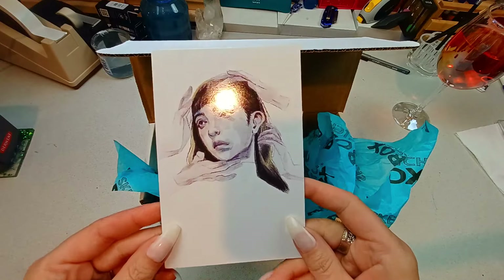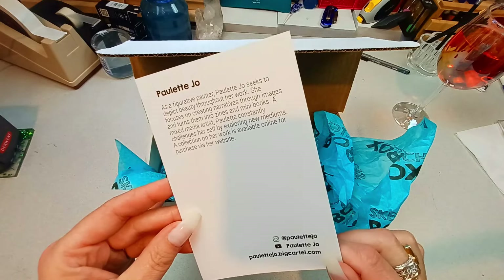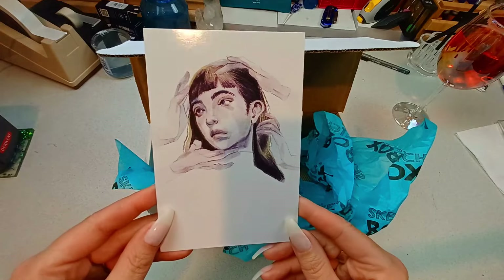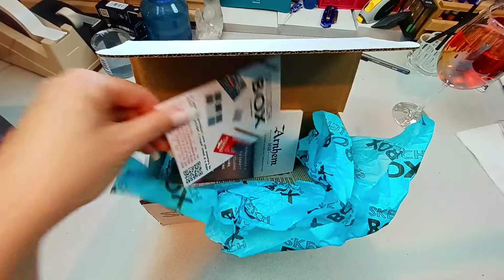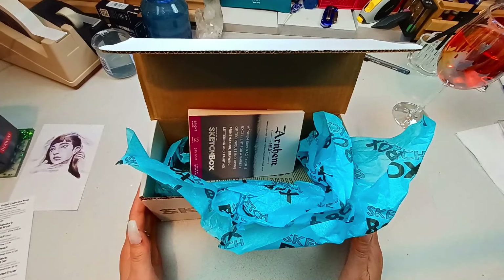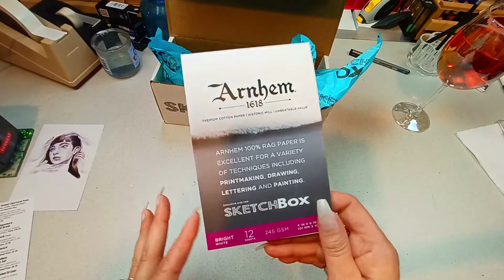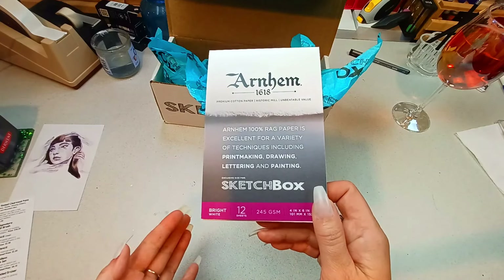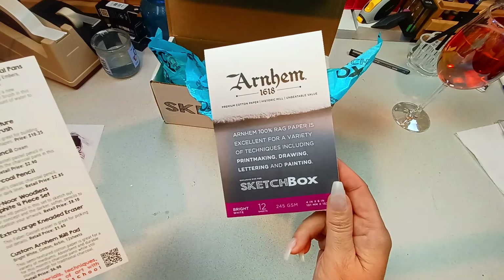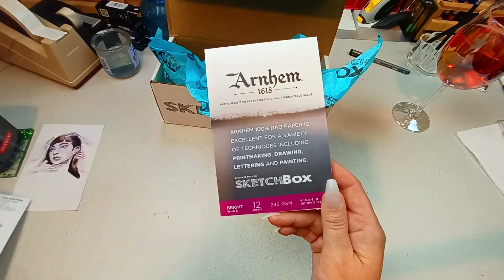The artwork this month is by Paulette Jo. She is a figurative painter and it goes on to tell you about her and her website. Here's the little sketch box card. Arnhem 100% rag paper is excellent for a variety of techniques, including printmaking, drawing, lettering, and painting. Sketch box exclusive — 12 sheets, 4 by 6, and it is cotton. It is good for a variety of mediums. This is $6.98. Our sketch box sticker this month as well.